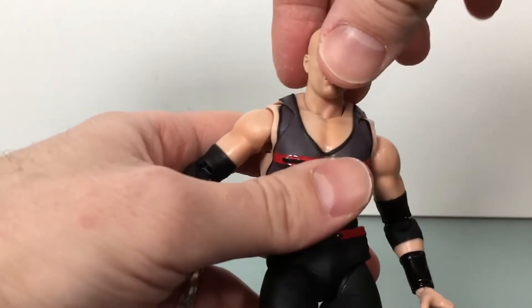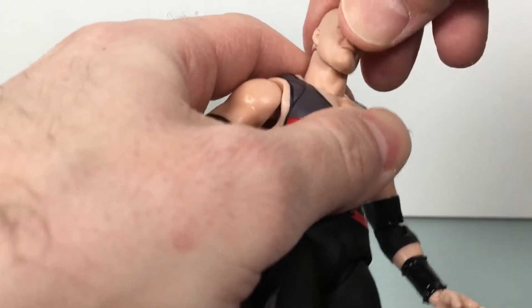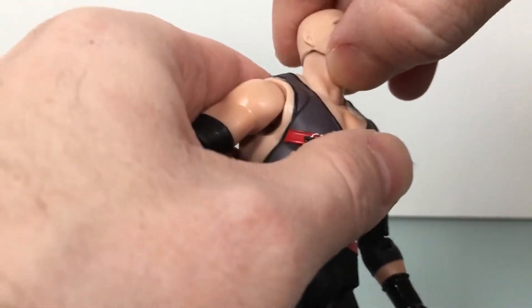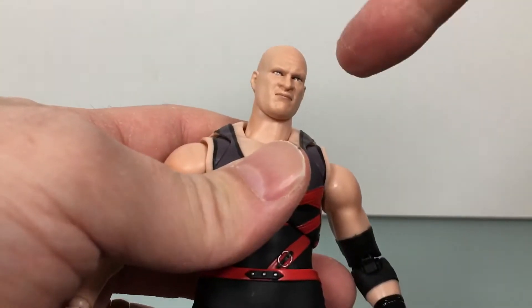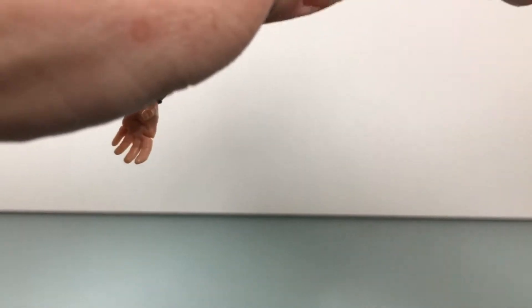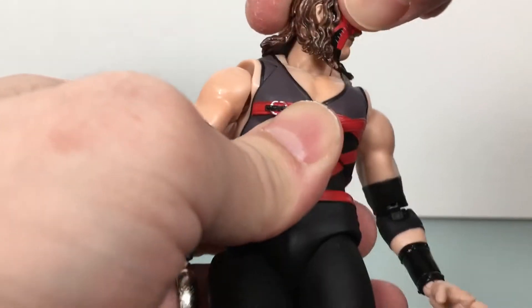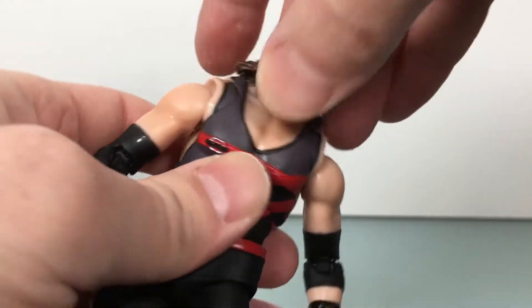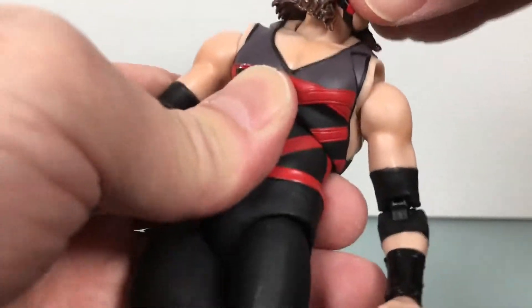Let's take a look at the articulation now. There's a ball joint up at the head, but this head gives you about that much movement. You would think Kane could really do that, but he is a demon. With the masthead, I feel like you get more movement — it is a little soft plastic, so that moves out of the way pretty good. You do get the neck joint there, which helps a lot.